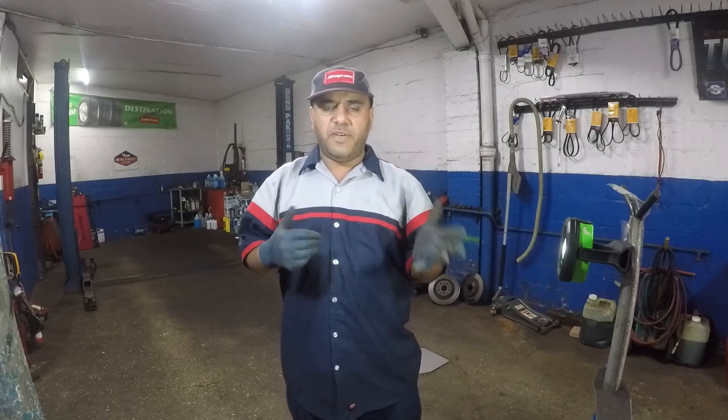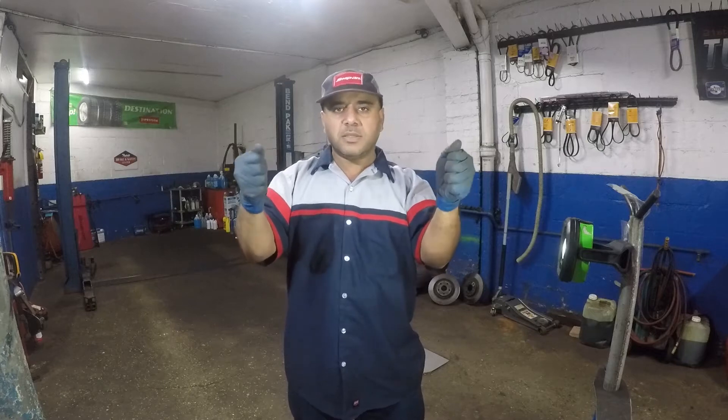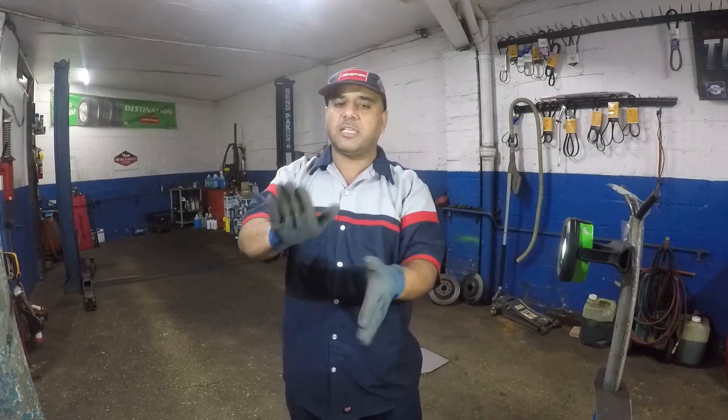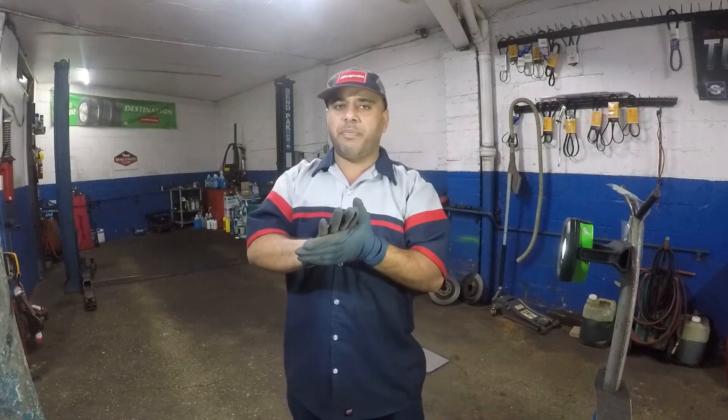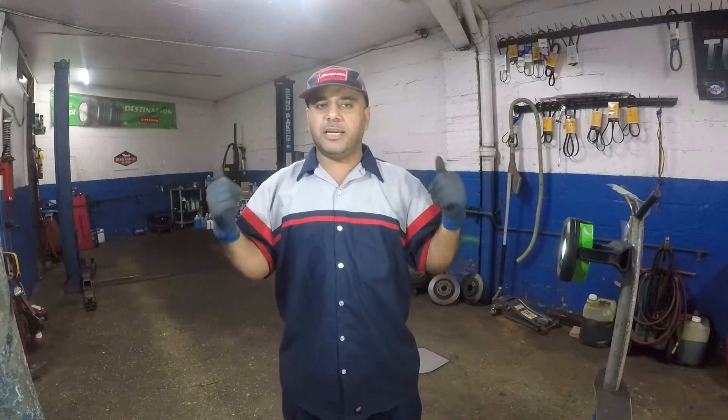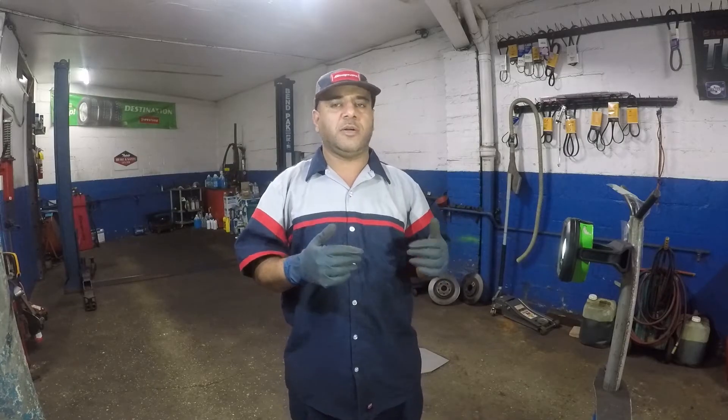So you're driving your car down a highway, going about 50 miles per hour, you press your brakes and all of a sudden your car shakes. You let go of the brake and it's nice and smooth. You press the brake pedal again and it starts to feel a shake — you'll probably feel a pulsation, like it's pumping you back. If you're going above 40 and you feel that shake only when you press the brake pedal, and it goes away as soon as you let it go, that's an indication something is wrong with your brakes.